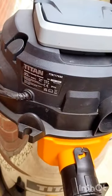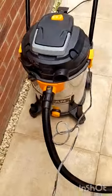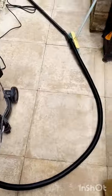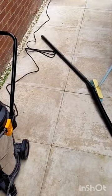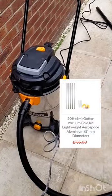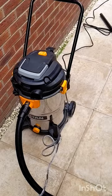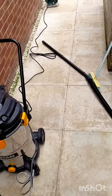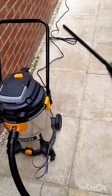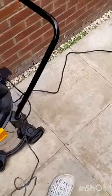This one I bought from Screwfix is actually more powerful than the gutter vacs I'm looking at. I could just keep this one and buy the extended poles, because they do adapters that fit these. So rather than buying the whole kit again and spending 650 quid, I only have to spend about 200 to 250 quid on the poles.